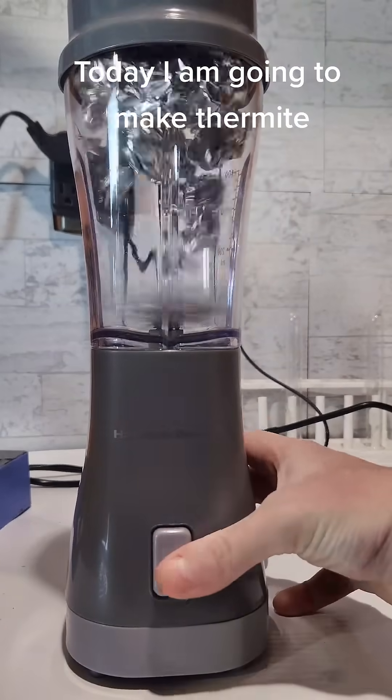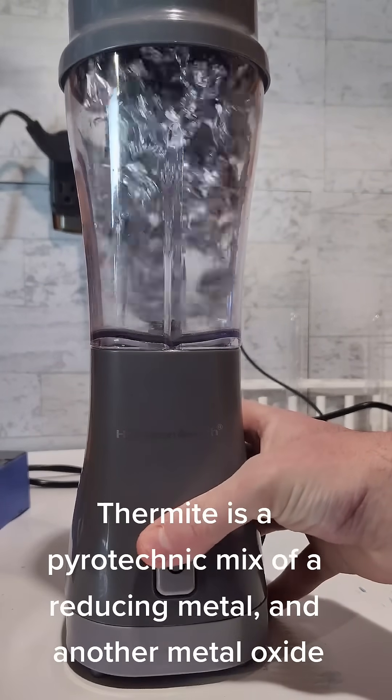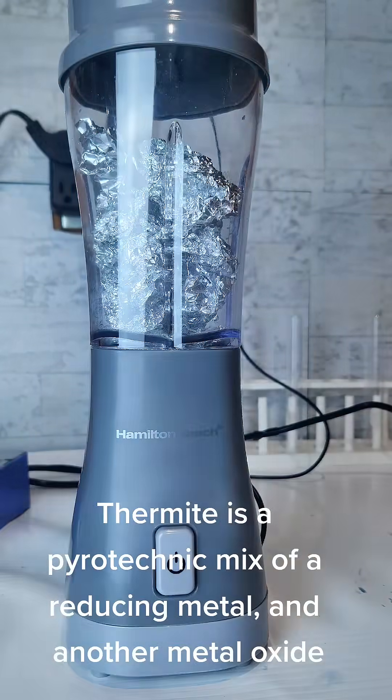Today I am going to make thermite. Thermite is a pyrotechnic mix of a reducing metal and another metal oxide.